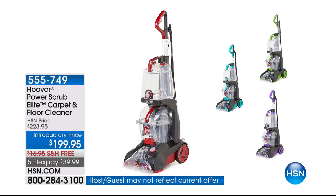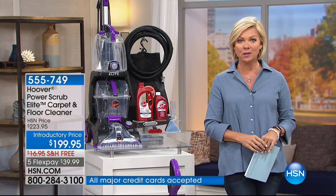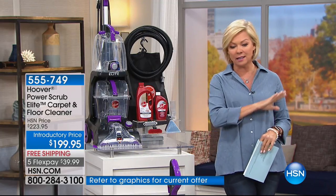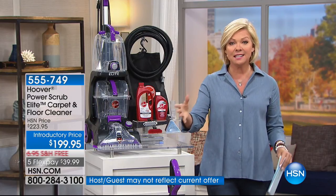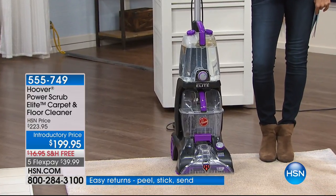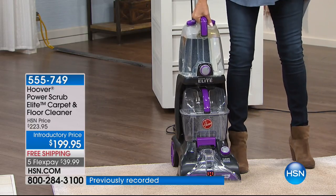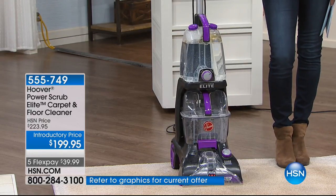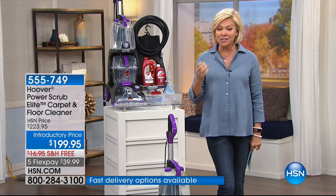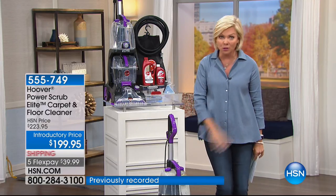How many of you have probably over the course of your life hired a company to come in and clean your carpets and spent a couple hundred dollars for one cleaning? Guess what — you can spend about that and own a machine that is the top of the line from Hoover, and not ever have to worry about evacuating the home and taking a day or two to let it dry. This is the most amazing machine — the newest model from Hoover with so many upgrades.